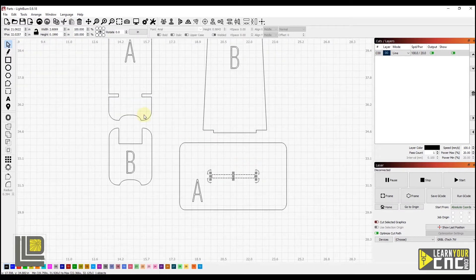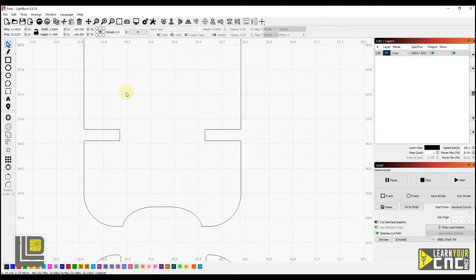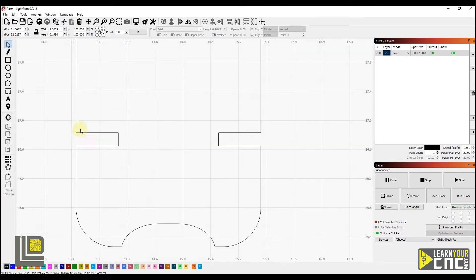Now let's take a look at these slots here. These are a little bit more complicated because we have to first break these apart from our outer shape, then adjust our height, and then reconnect them all back together.